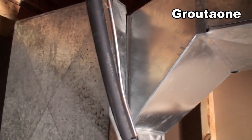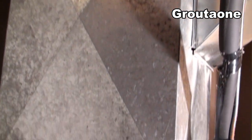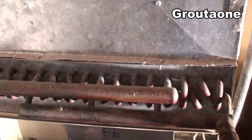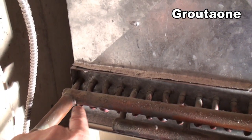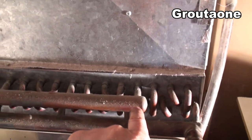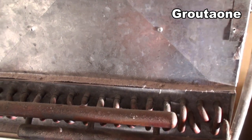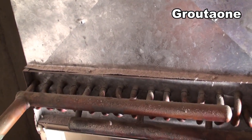Here's some of the ductwork for my furnace. This used to be an electric furnace, but all the electric elements have been removed, and I've just got this hot water radiator in there. So all I use from this really is just my furnace fan and a place to put the radiator. That's how my house is heated.